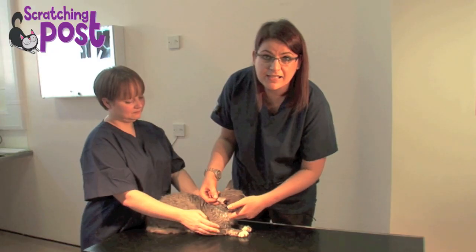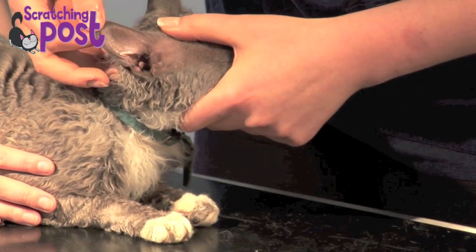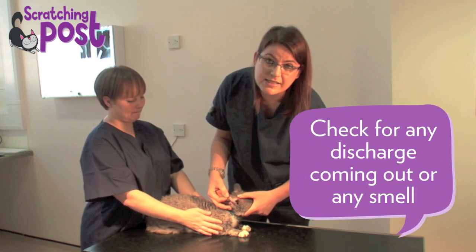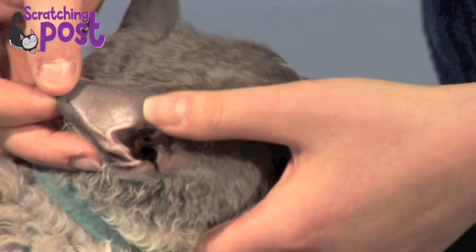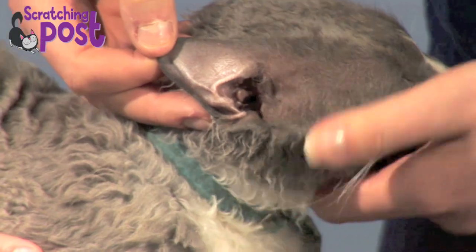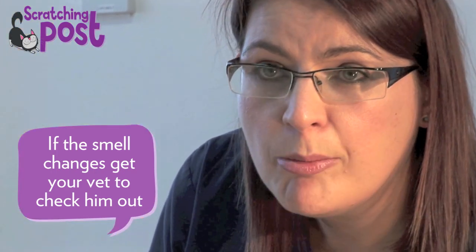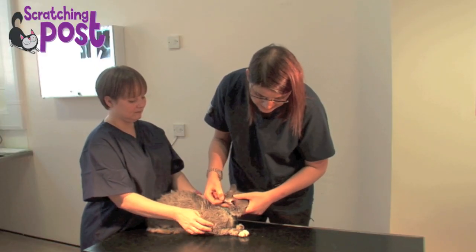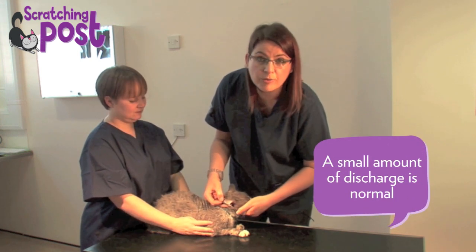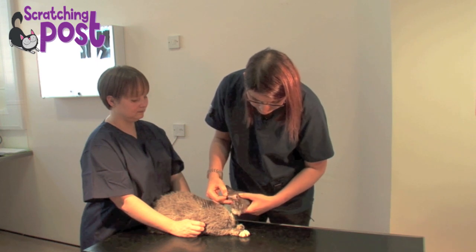The next stage is examining the inside of the ear that you can see — there are two parts to the inside of the ear. Looking at the vertical ear canal, we're looking for any discharge coming out of it and any smell that may be present; it's absolutely fine to have a sniff. Most often a cat's ear may have a slight musty smell, but if there is a change in odour that lets us know something else may be going on within the ear. In Grubb's case there's nothing abnormal I can see — some small amount of discharge or waxy material is normal for cats, but this boy's got nice clean ears and I would say they're in very good condition.